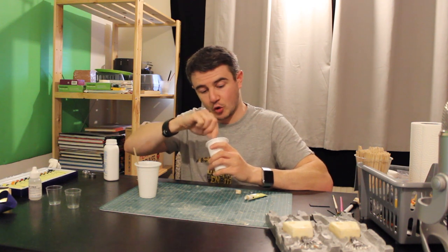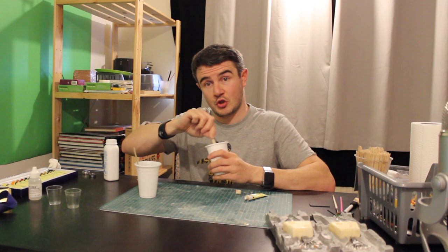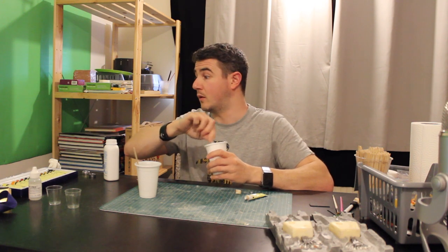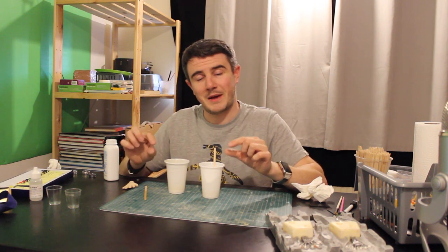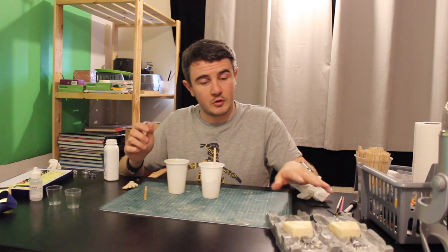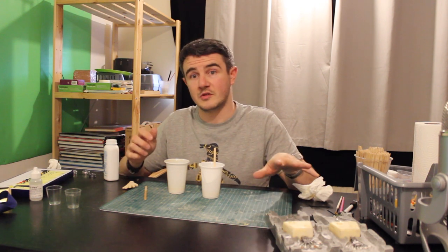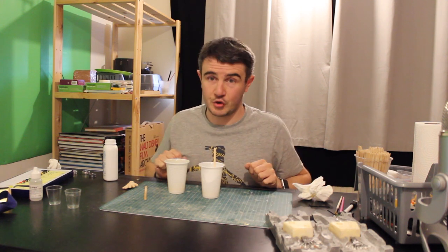From this primer base I can then start to add a few different colors to create the color of skin. I'm happy with the colors now, so I'm going to make a smaller batch that we'll paint onto the molds, let that dry, then put the armature in, then put the second lot of silicone all over the top, squash them together — job's done.